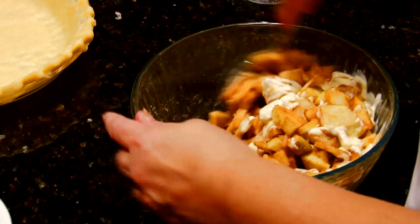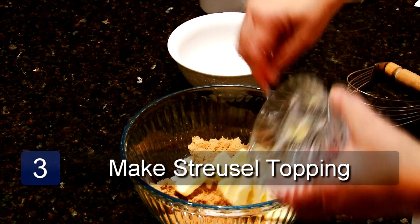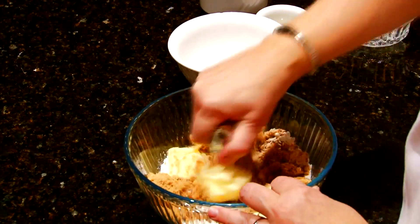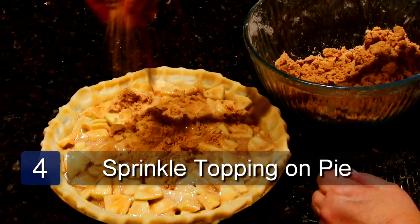To make the streusel topping, mix the butter, flour, cinnamon, and brown sugar together with a pastry blender until crumbly. Then sprinkle on top of your pie.